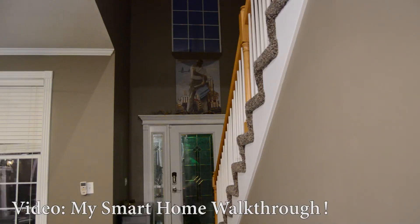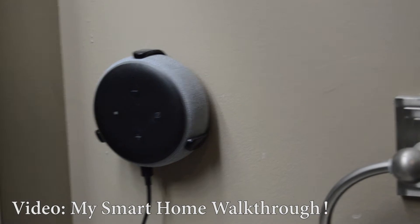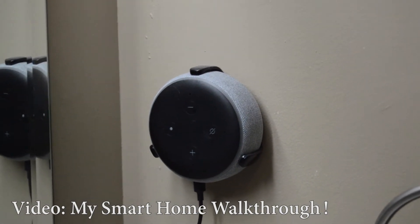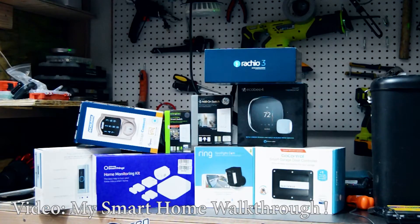Also, if you're a novice home automator, you may want to check out the previous video I did showcasing my smart home's functionality with just SmartThings, as that would be considerably easier to take on. With that said, let's get into it.